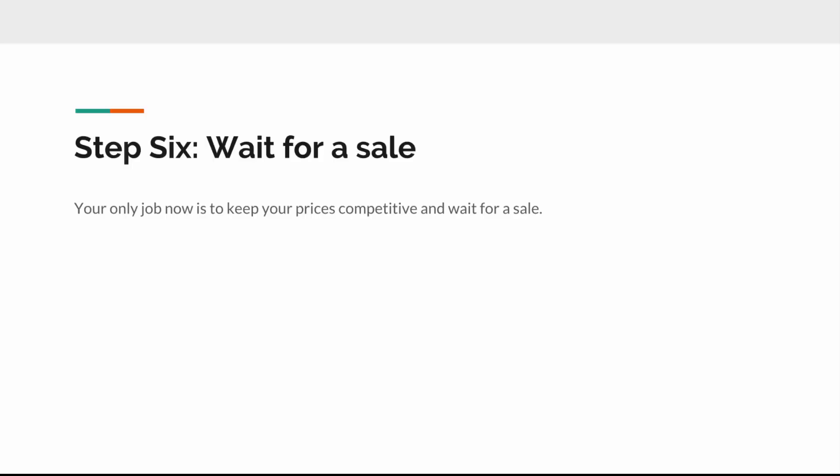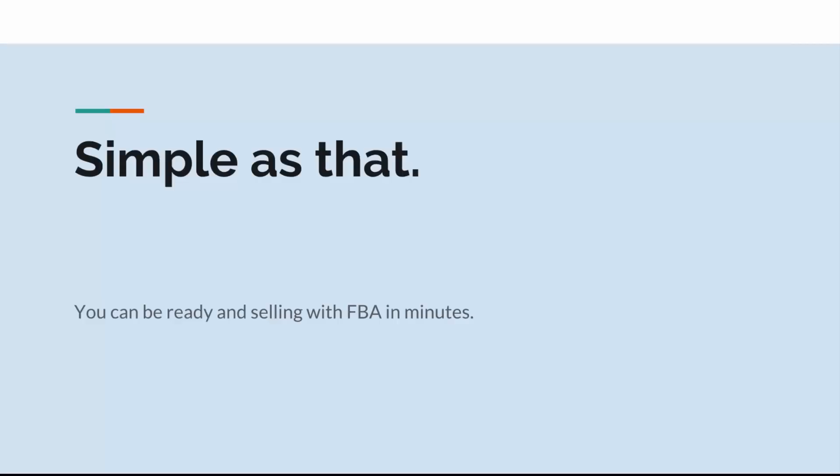The next and final step is to just wait for a sale. Your only job now is to keep your prices competitive and wait. Once the books are out of your hands, UPS and Amazon take care of the rest — Amazon scans them in, makes them live for sale, and when someone buys your stuff, they ship it out for you. The money shows up in your bank account. We have separate videos on how to maintain your prices effectively, but that is basically it. You can really be up and selling with FBA in just a few minutes.